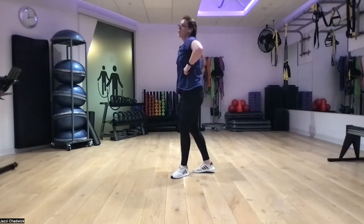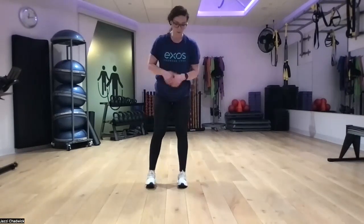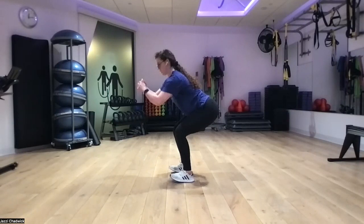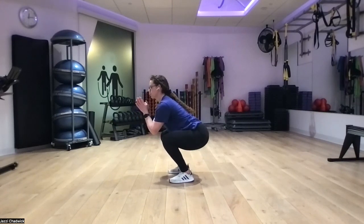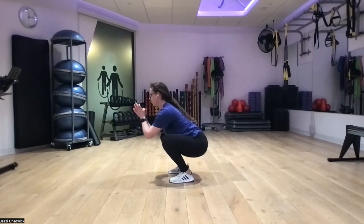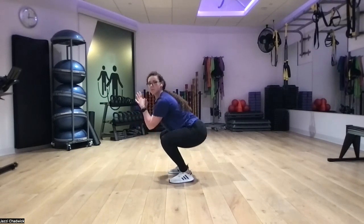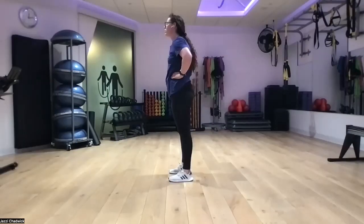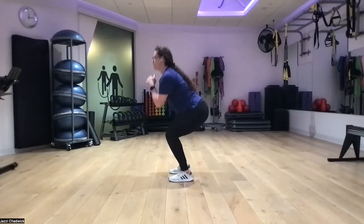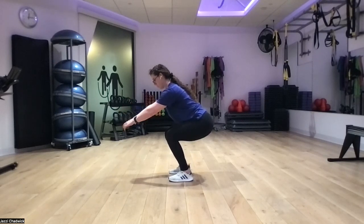Next up, either a wall sit or holding the bottom of our squat. If doing a wall sit, we want to be about 90 degrees with our back against the wall. Or hold at the bottom of our squat, chest staying open. My hip is really not happy with me today — reset if you need to, count to three and right back into it. Our bodies are usually a little more resilient than our minds think.